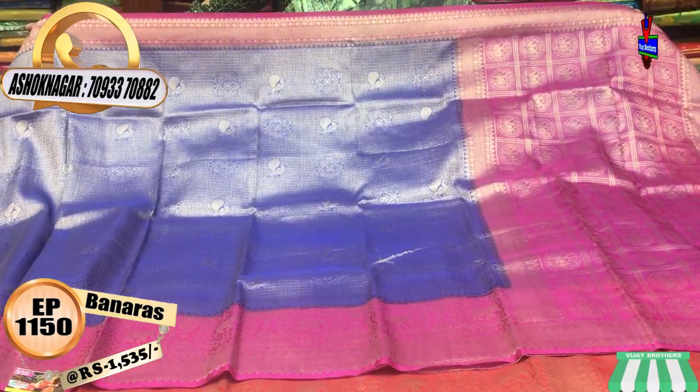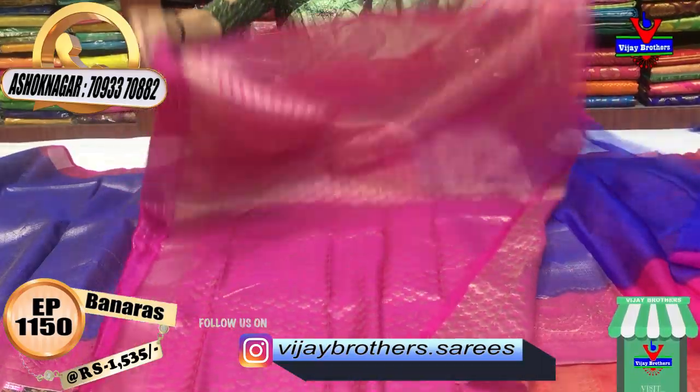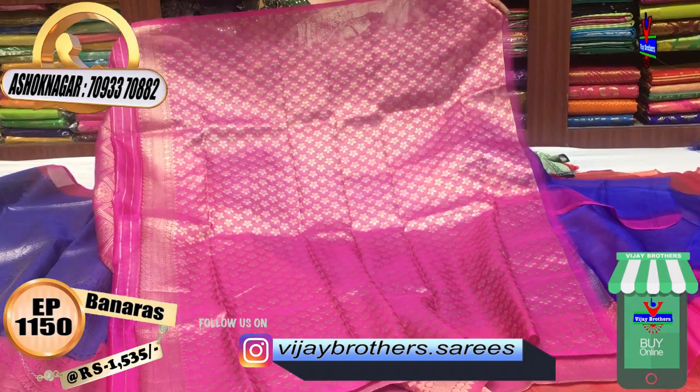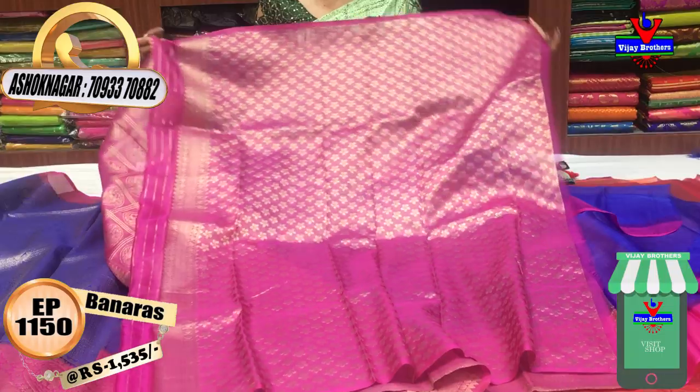This is blue and pink color. Vijay Brothers Saris YouTube channel — you can subscribe to the channel. There are 1,14,000 followers on Instagram and 1,14,000 followers on YouTube.